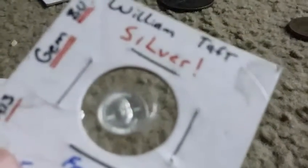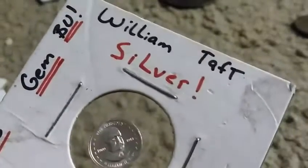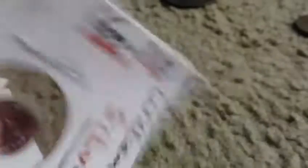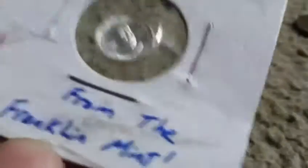Oh my gosh, I have to send you something — this is just so nice. Look at this, one of my favorites right here: a William Taft silver coin, BU, minted somewhere between 1909 and 1913 from the Franklin Mint. Look how old that is!